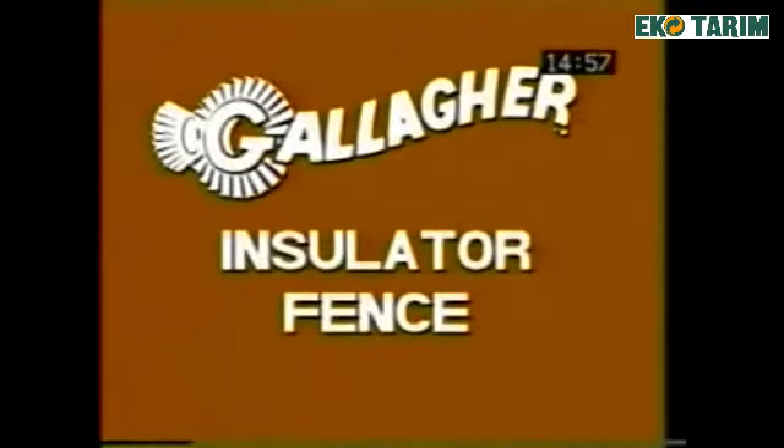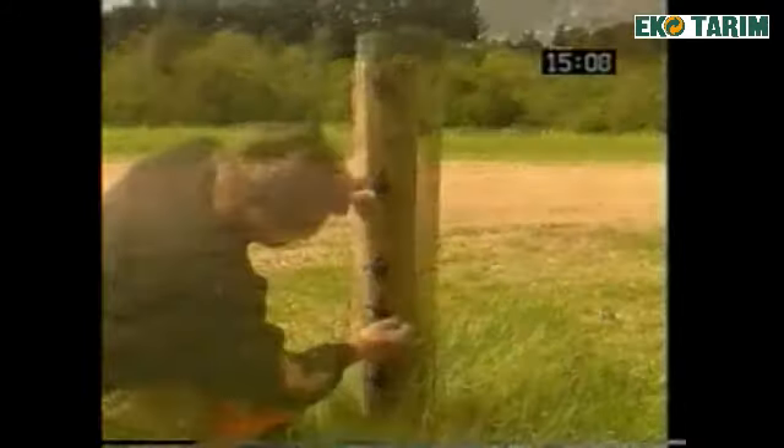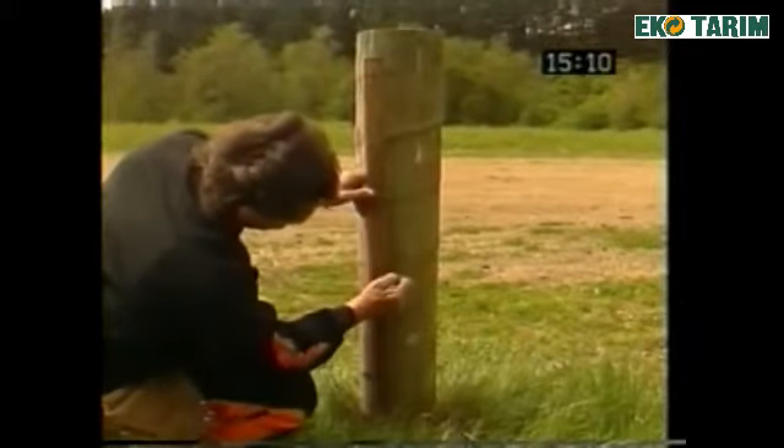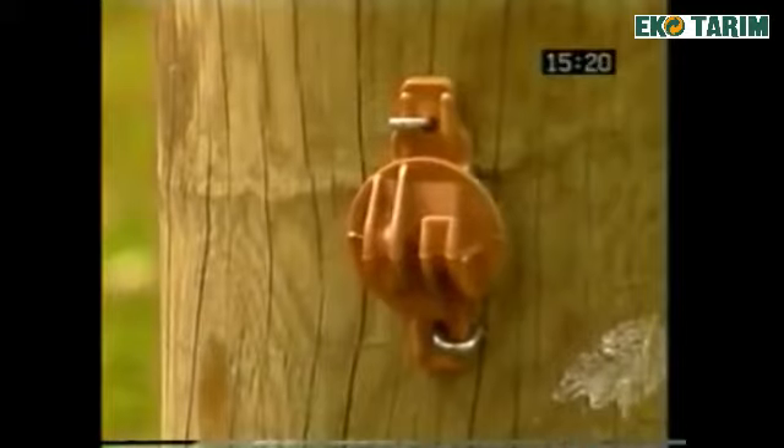As an alternative method of construction, use a wooden post and Gallagher long life wood post W or pin lock insulators. Attach these after marking the desired wire spacings using appropriate size, preferably barbed staples positioned diagonally. Ensure that there is room for the insulator to expand and contract.